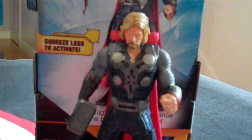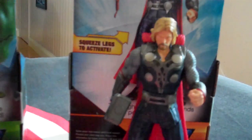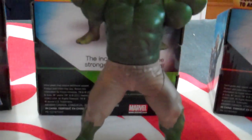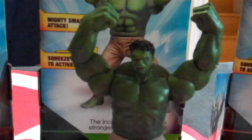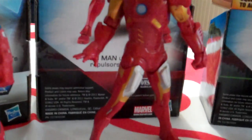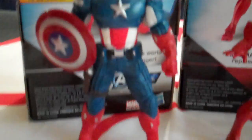They're really well detailed for a toy that's probably going to get squeezed and punched around a lot. There's the Hulk — not liking the brown shorts, prefer them in the purple, but I suppose you've got to go with movie authenticity. And then we have Iron Man with his armour, a little bit different to the original Iron Man movies we've seen so far. And then Steve Rogers, Captain America, in his outfit.